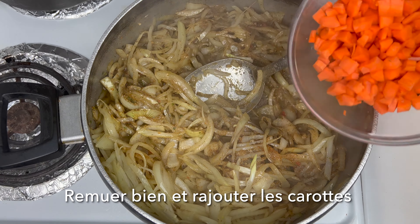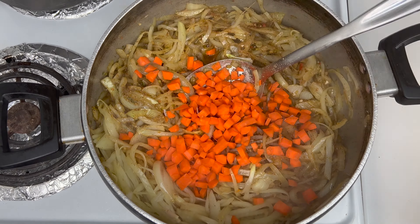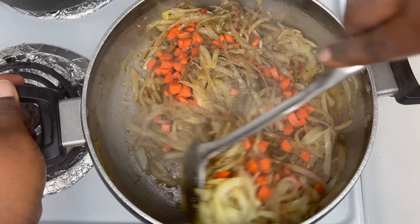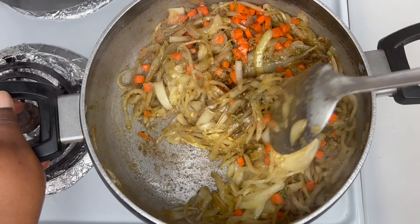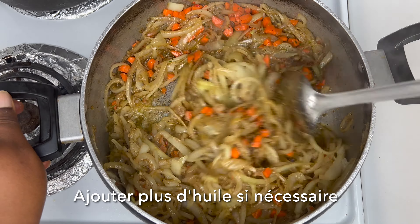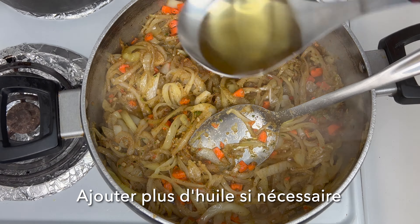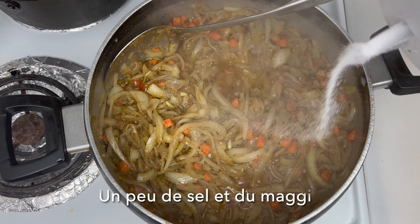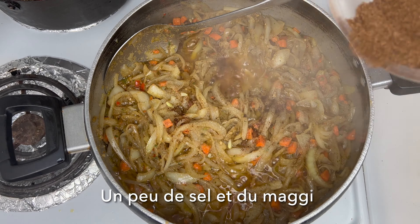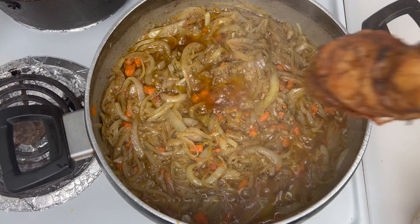Next, go ahead with the carrots — I'm going to add that to the onion and mix it all together again. At this point I felt like I needed to add a little more oil, so I added a bit more. Then I add some salt and a Maggi cube. You can definitely adjust the seasoning to your preference.